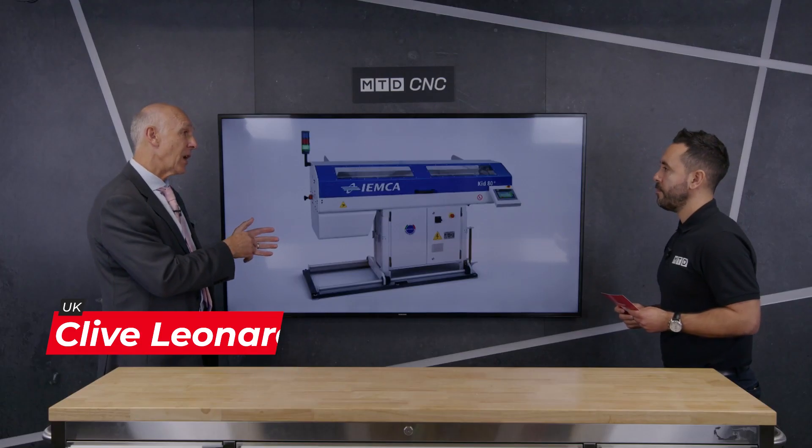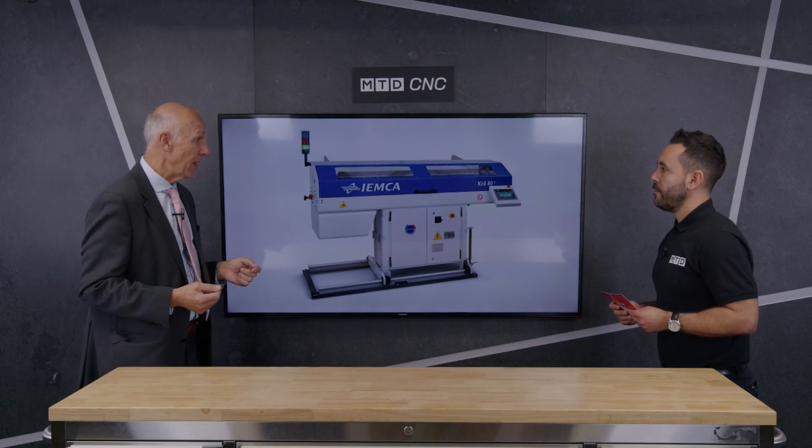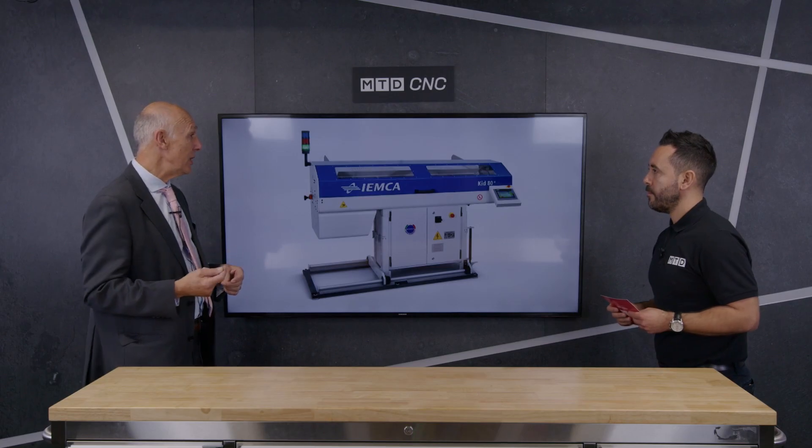Well IEMCA, as you're probably aware, does a massive range of bar feeders from very small bar to very large bar. But we asked IEMCA in the early 90s from our previous experience to develop a short bar feeder for the UK market. Even in those early days we recognised quickly that it needed to be a servo bar feeder because of the way the machine tools were being developed.